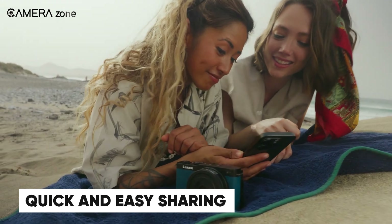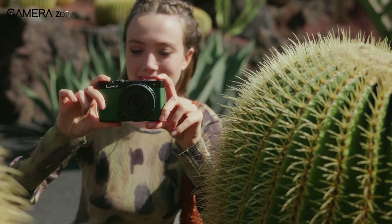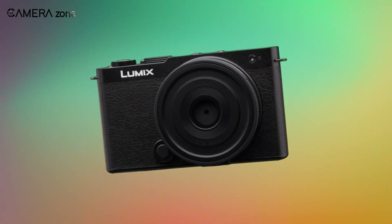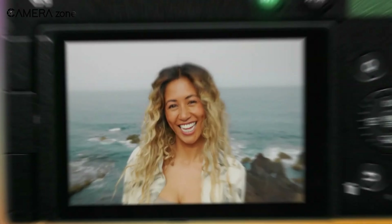Sharing content can sometimes be a hassle, but not with the Lumix S9. This camera makes transferring your photos and videos to your smartphone a breeze. With the Lumix Lab app and ultra-fast Wi-Fi, every stunning shot you take is quickly available on your phone. This means from capturing to posting, it can take just 30 seconds — so you can keep your followers engaged with fresh content without breaking a sweat. No more delays, just quick and easy sharing.